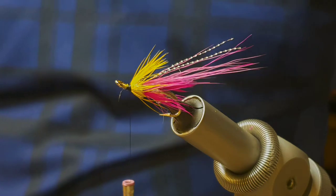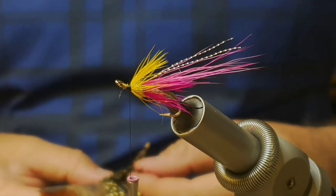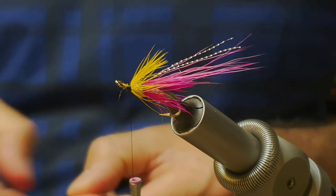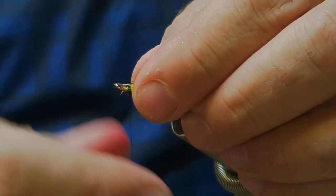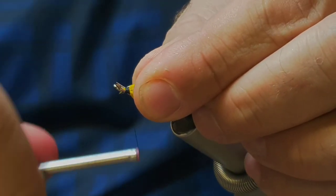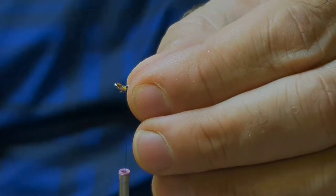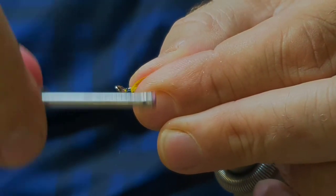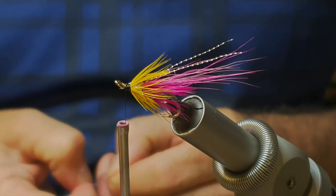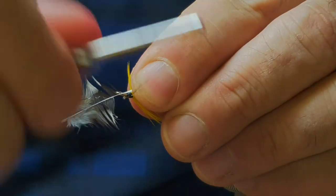Now the last two steps of this fly: a couple of jungle cock feathers either side. Just fold that over, tighten it, and lock in place. Just match it to the other side.